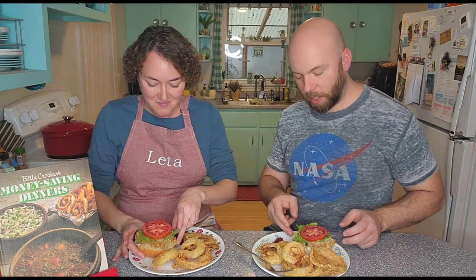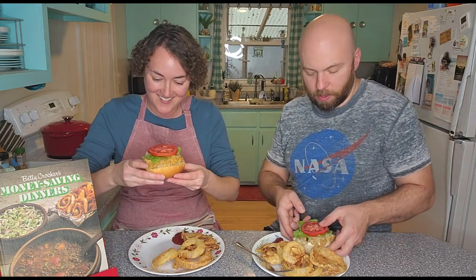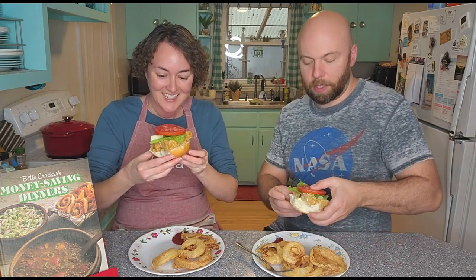But that doesn't mean it's going to taste bad. So I say we start with this because I'm the most curious about it. Are we supposed to cut into it? Nope — I'm just going to go for it. Here goes nothing.